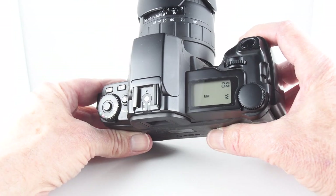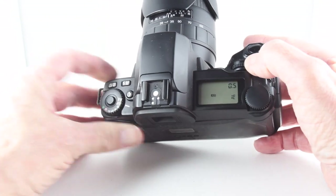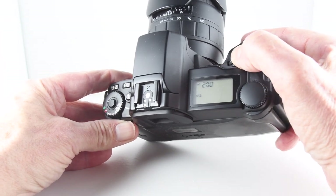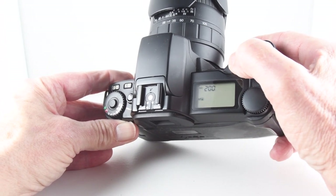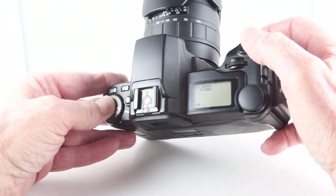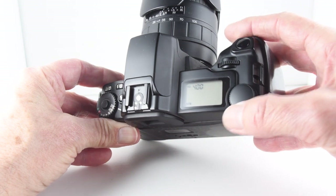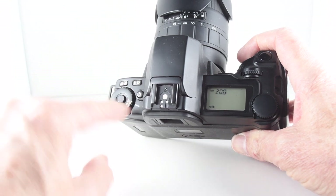Auto-bracketing. And then we can choose our autofocus modes — P, S, and continuous. It also doubles up as an ISO. It's a little bit confusing with so many functions packed into one button.